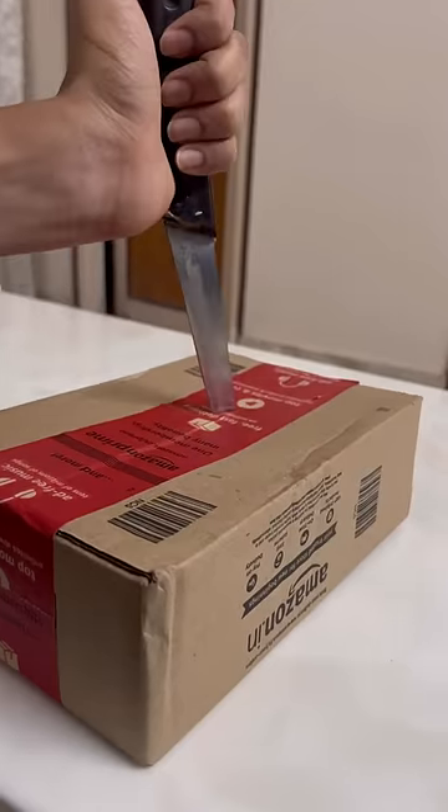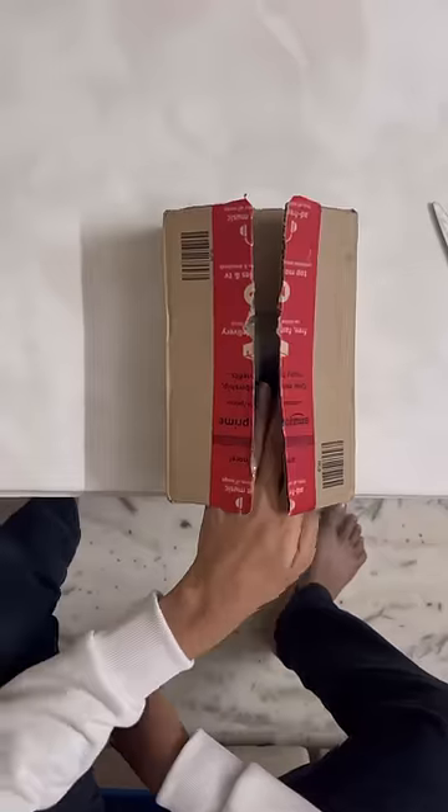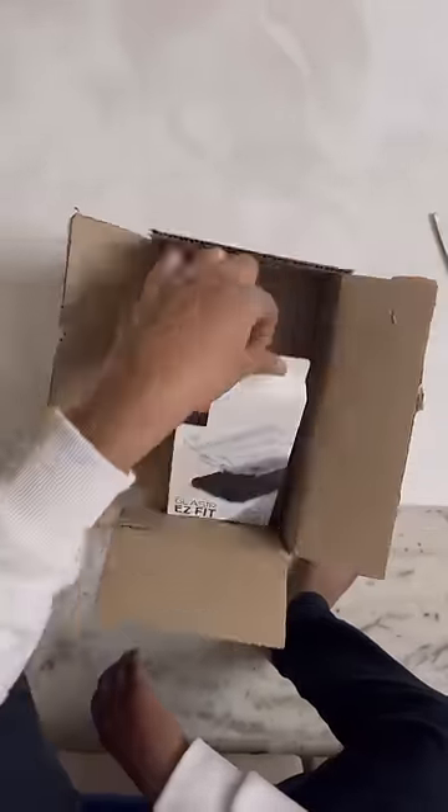Hey guys, today we have a courier from Amazon. It is open today. At the time, we have a nice order to open. We have an iPhone 14 Pro Max screen protector.